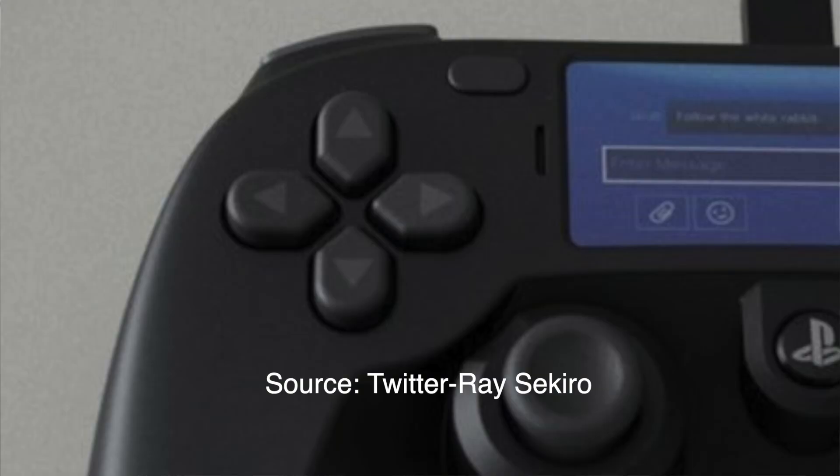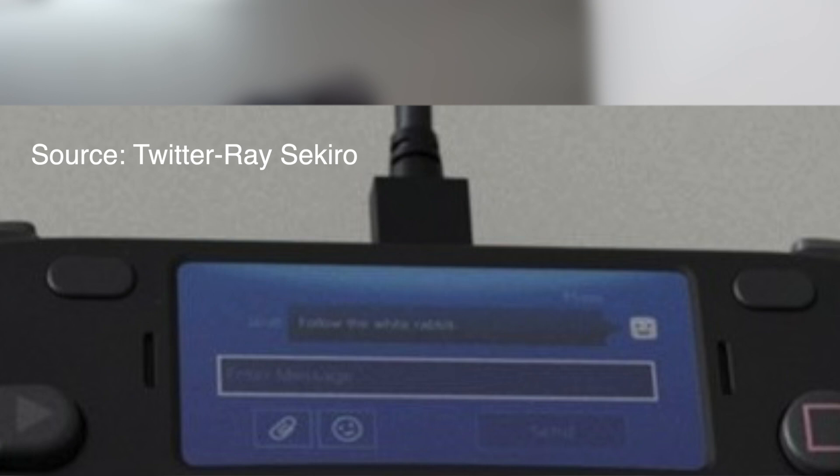If we talk about a DualShock 4 comparison, there are at least some visible differences. On the left-hand side, the D-pad buttons — up, down, left, and right arrows — have a slightly different shape compared to the current generation DualShock 4. The symbols also appear engraved. After the share and options buttons, the shape is horizontal — there is no label on them, so there is some doubt — but at least visually it is horizontal as compared to the vertical layout in the DualShock 4.